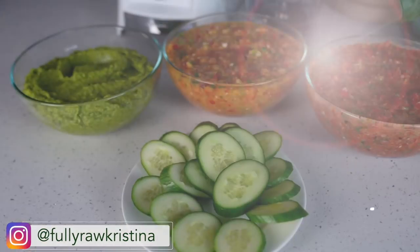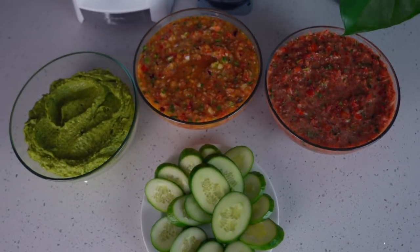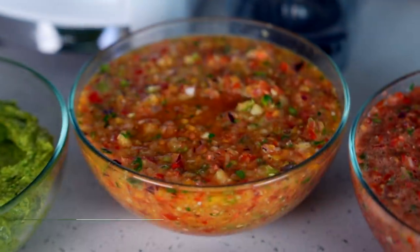Hi everyone, Kristina here, and I'm so excited today because I'm going to be sharing with you how to make three different salsa recipes that will blow your mind. I'm going to be sharing how to make one that is sweet, one that is savory, and one that is creamy and spicy.